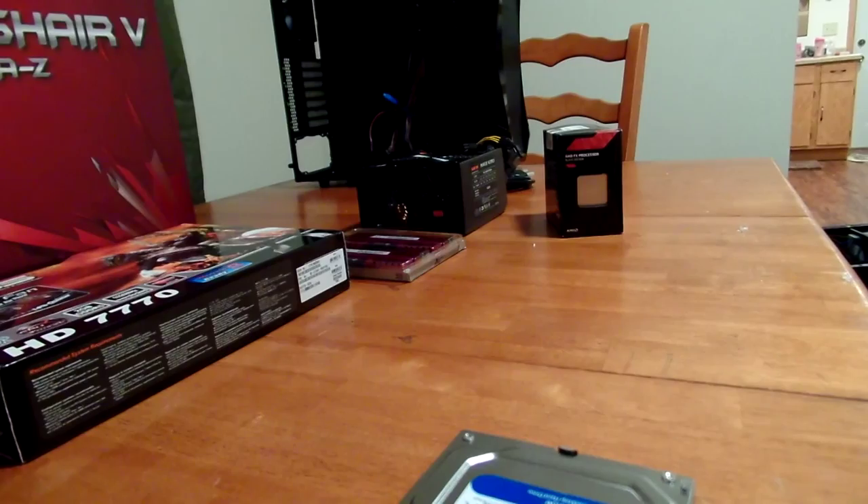Hey YouTube, Monkey here. So today we're going to be building a new computer, custom built, and I'm going to show you each part, the approximate cost, and I will have links to each of the items below when I post this video up.